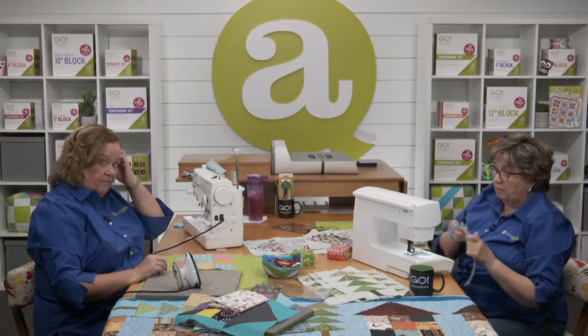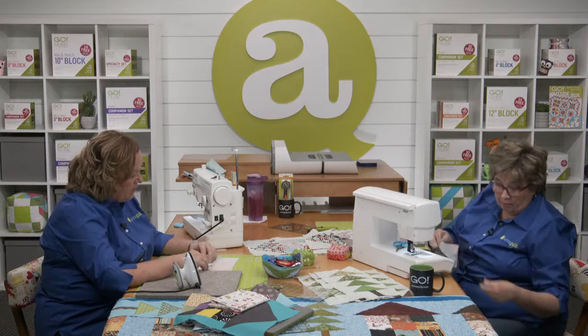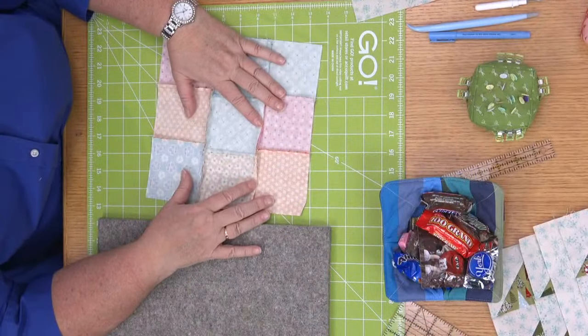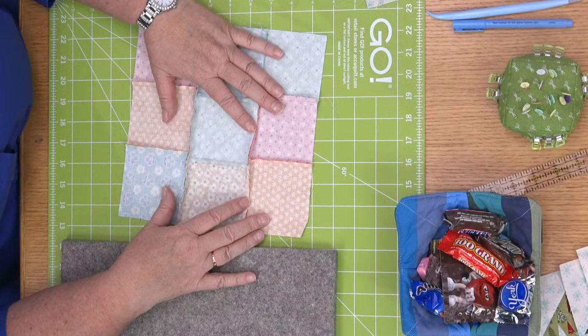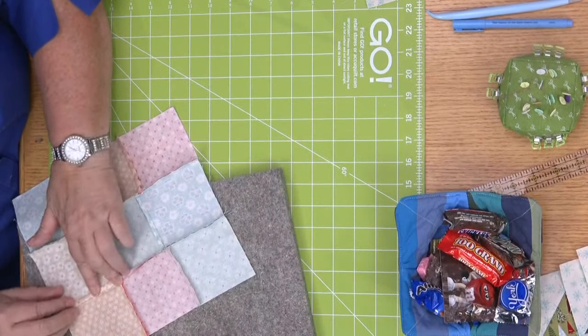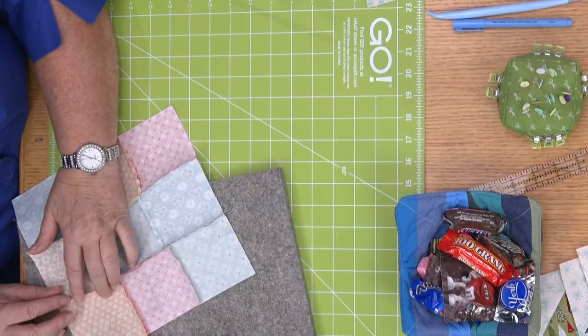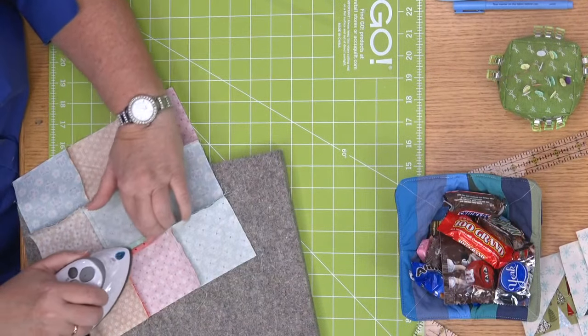Look, here's my block. How are we going to press the seams, Erica? Press those side-to-side seams open. You can spin them all if you want to — but I'm just going to press them open.